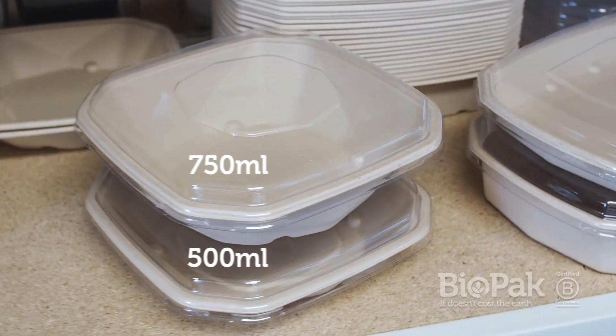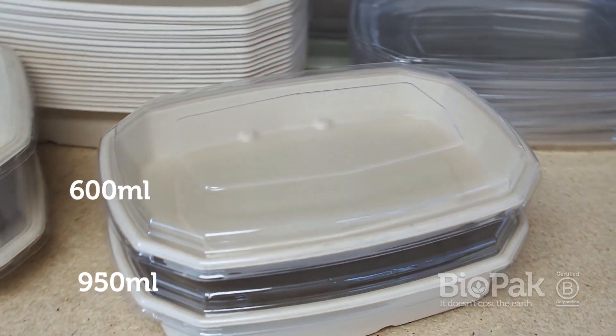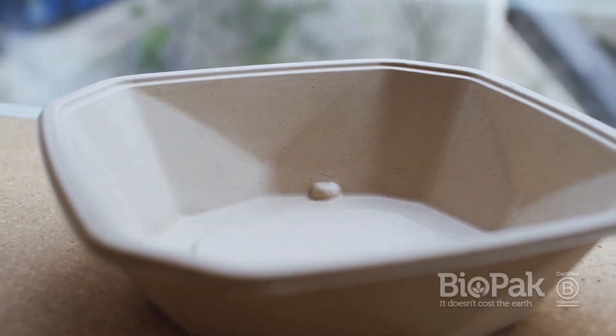Available in 500 and 750ml square bases and 600 and 950ml rectangle bases with lids to match, you won't ever have to compromise on presentation again.